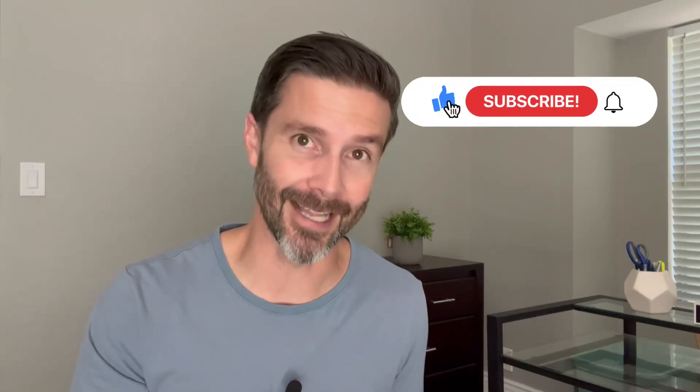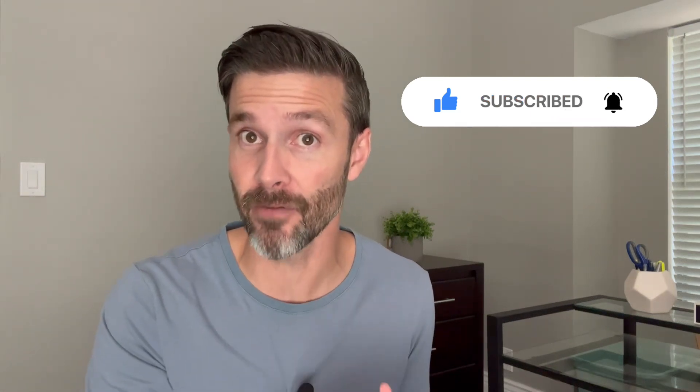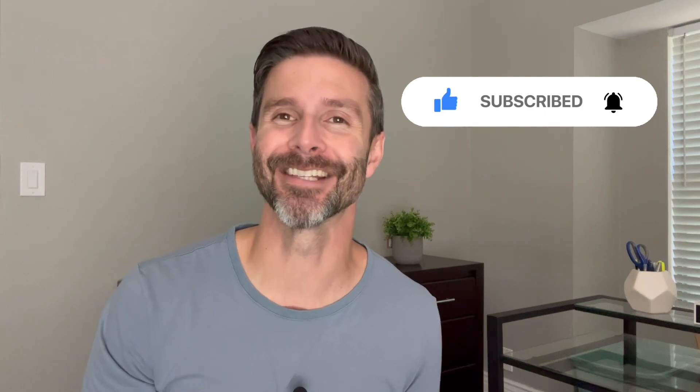I hope you enjoyed this video. If you could do me a favor, please like and subscribe. Also, if you have any feedback or any drills that you would like us to cover, let us know. See you next time.